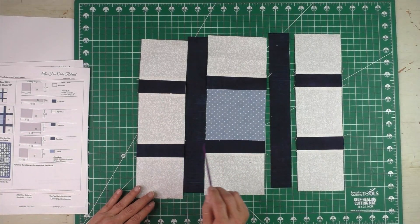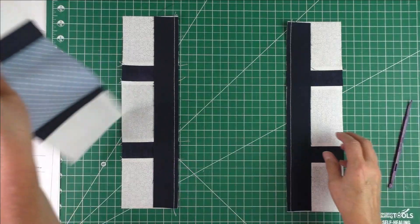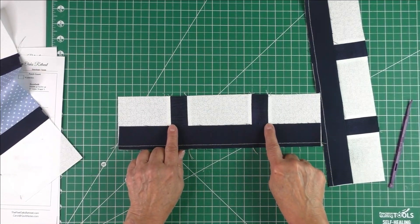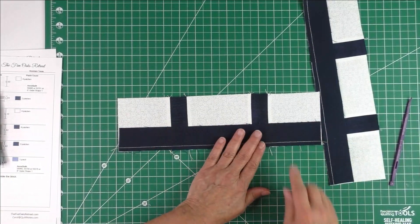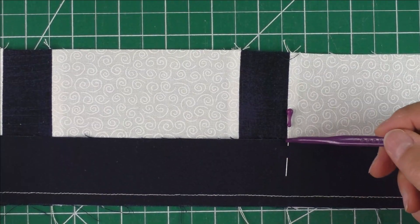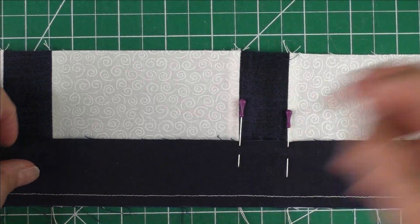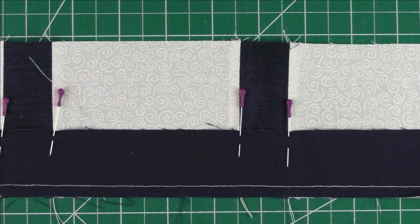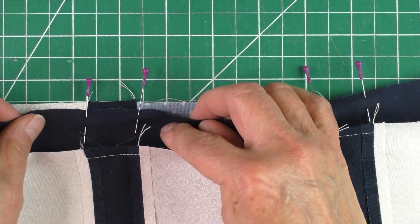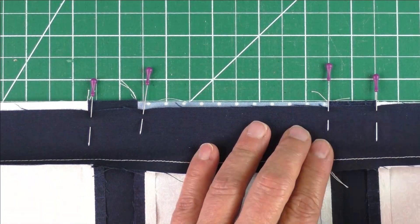I have the lattice piece sewn on each of these sides but I haven't pressed them yet. What I'm going to do is mark where these are going to match up, and I'm just going to use pins. I've lined up the pin with this seam line right here — let's put another one in here, that one's lined up, and that one and that one. Now I'll put this right sides together, and you can see where these are going to match up. These will match here, so I'll pin those and then sew it that way and they should be matched up.